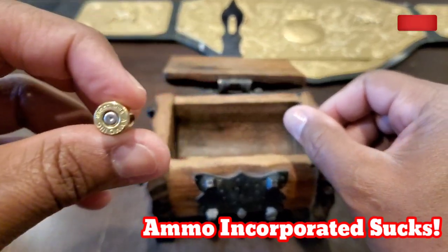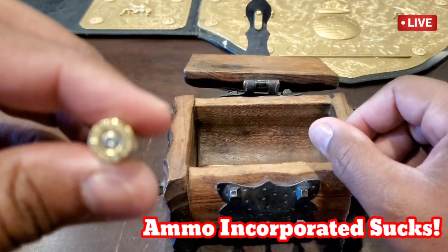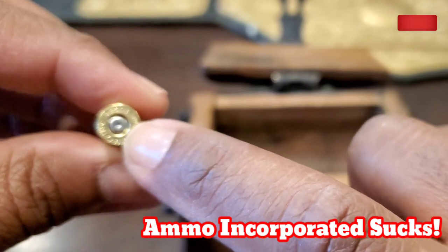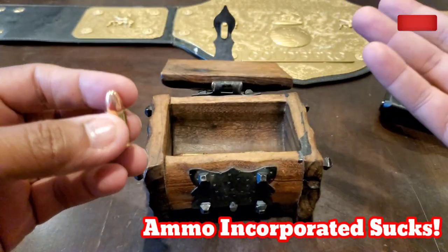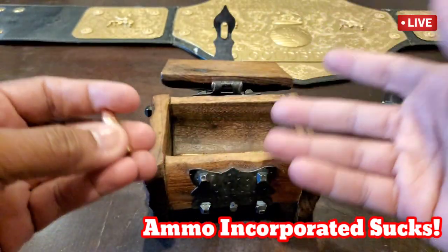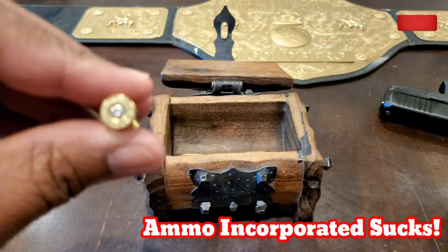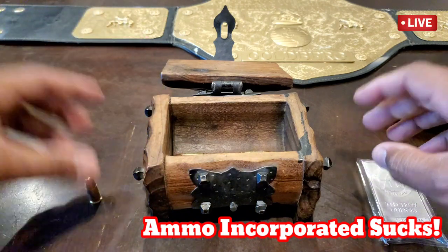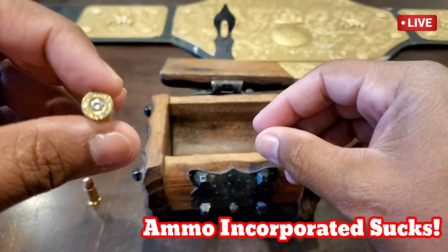Can y'all see what's going on with that bullet? Do you see a striker mark trying to hit in the middle right here? Now, in my lifetime I got about 20 years of experience with firearms — I've probably shot over 10,000 to 15,000 rounds. This is the first time I've experienced this with centerfire ammo, but we had some more fun — another one.